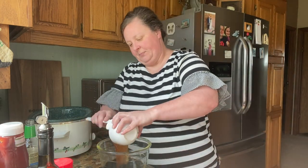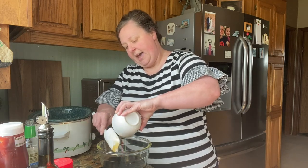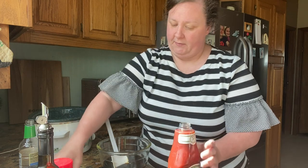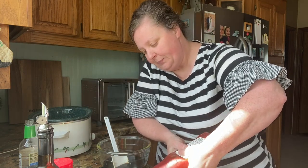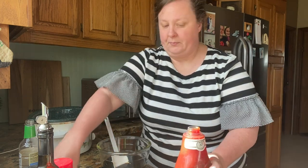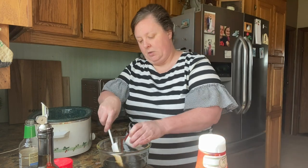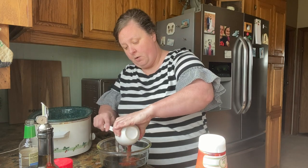We're going to do a half a cup of ketchup — this is my favorite kind. Mom always made her own barbecue sauce; she never bought barbecue sauce. She made a really good one and I actually have her recipe on the channel somewhere. It is so much better than what you can buy.